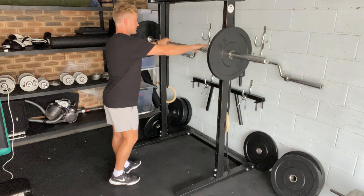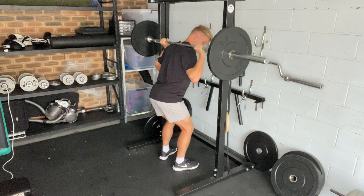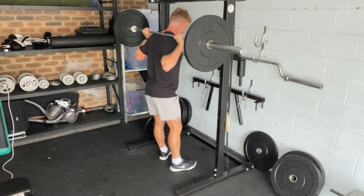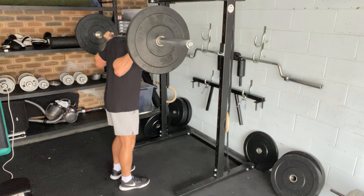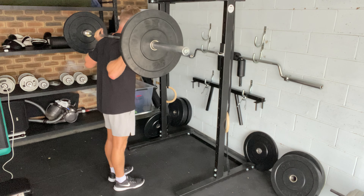From a bar position, we're going to get under the bar, get really tight like we would with a back squat — pulling the bar back and down, gripping on really tight, having a really solid upper back. From there, we're going to take two steps back. We're not going to be in a wide squat position; we're going to be in a closer position, more like a conventional deadlift.